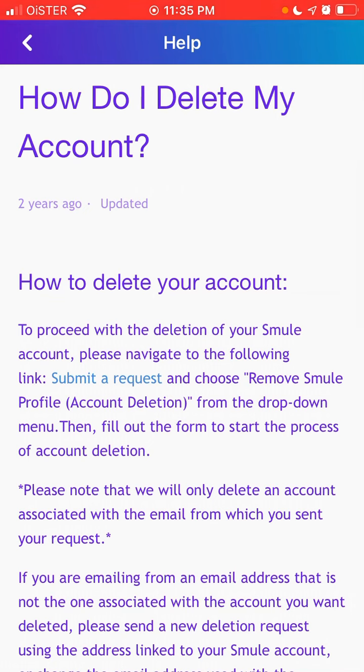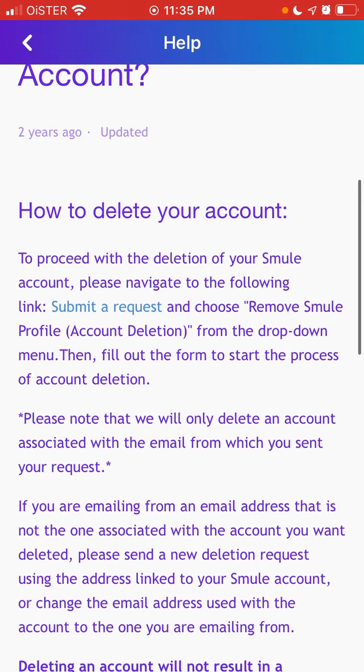To delete your account, you need to visit their support center — their help center — and submit a new request. Choose 'Remove Smula Profile' from the drop-down, then fill out the form and follow the instructions to start the process of account deletion.